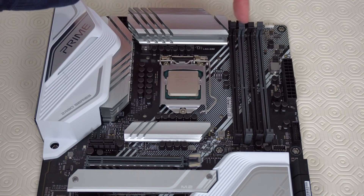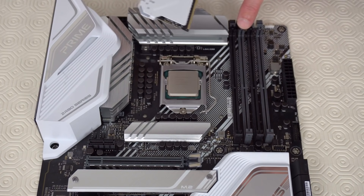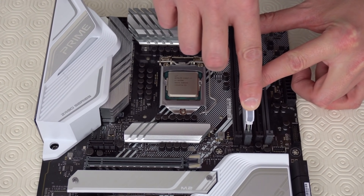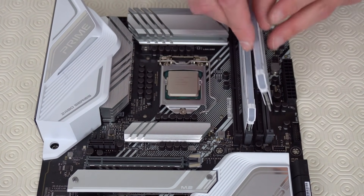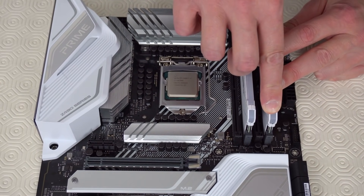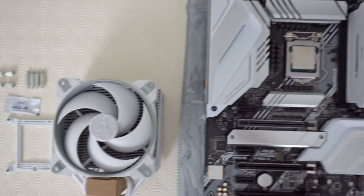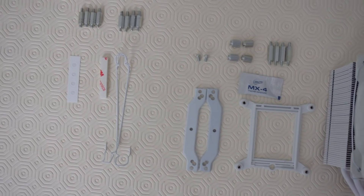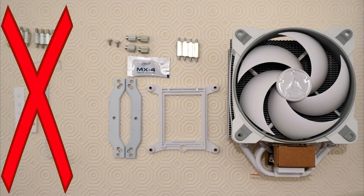So let's put the memory sticks just here on the motherboard. Take one of the eight gigabyte sticks of memory and put it into the slot that's one away from the processor. Take the second eight gigabyte stick and put it into the slot that's furthest away from the processor. Now we're going to install the CPU cooler — this is easier to do when the motherboard is still outside of the computer case, so we're going to do this now while it's still on the table. The parts on the left we won't be using, but we'll be using all of the parts shown on the right.